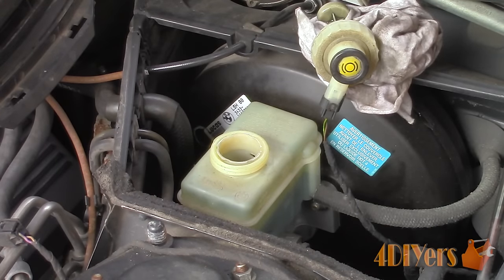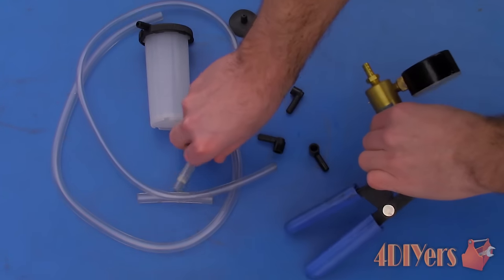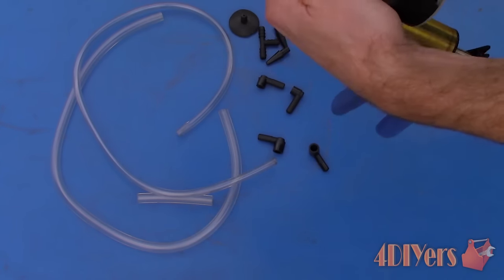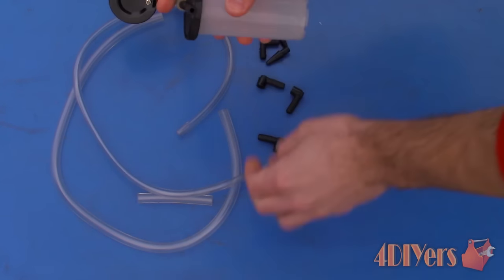When adding more fluid, use the correct fluid that is required for your vehicle. When using a vacuum pump, they normally can be purchased in a kit, which comes with a variety of accessories such as hoses, bleeder screw fittings, and a reservoir. The reservoir is intended to catch the fluid when there is a vacuum present in the lines, so the fluid does not come in contact with the pump.